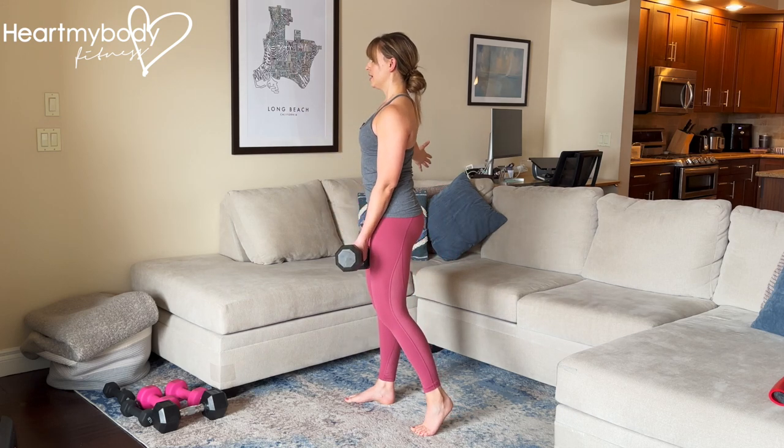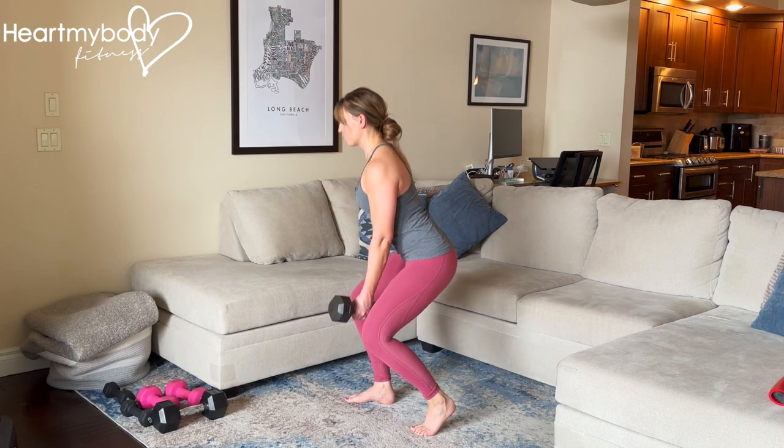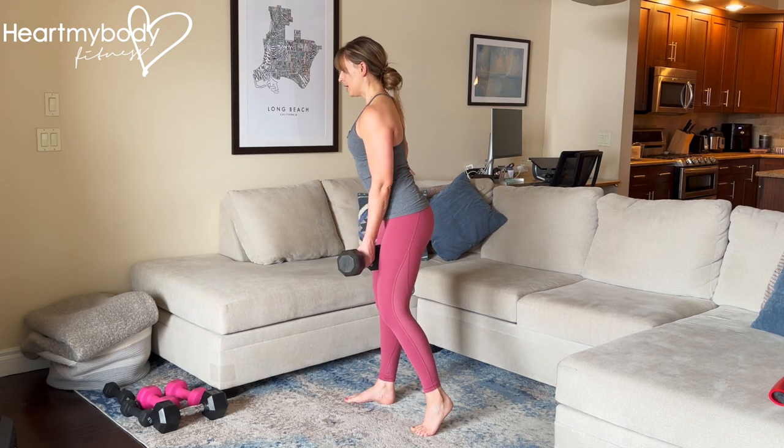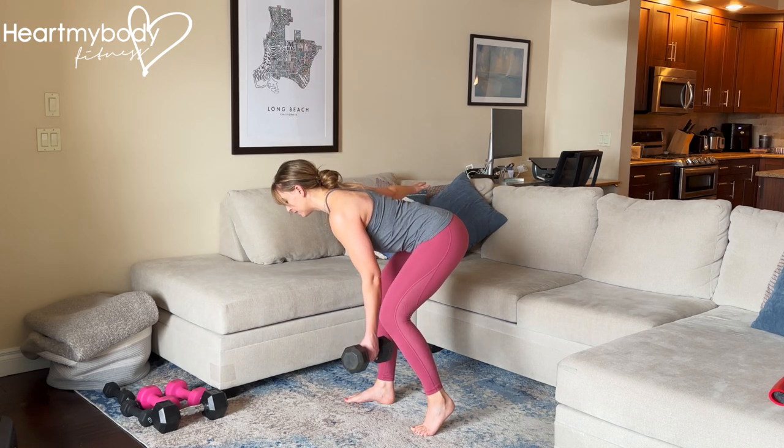Screw your foot into the floor and stand up. For the squat, knees bend a lot. For the deadlift, the front knee stays soft, but nowhere near as much of a bend.